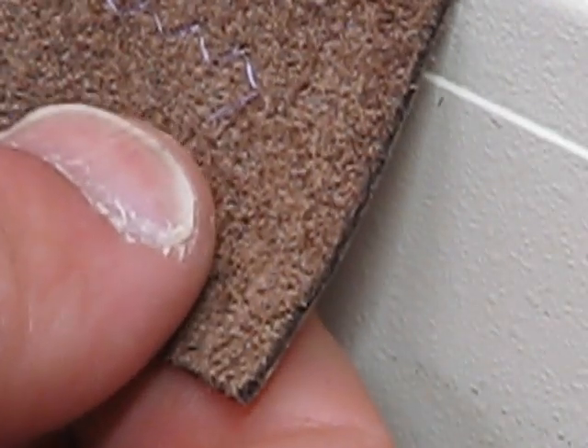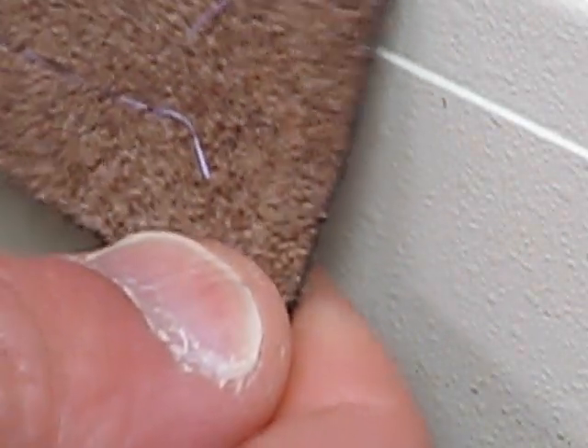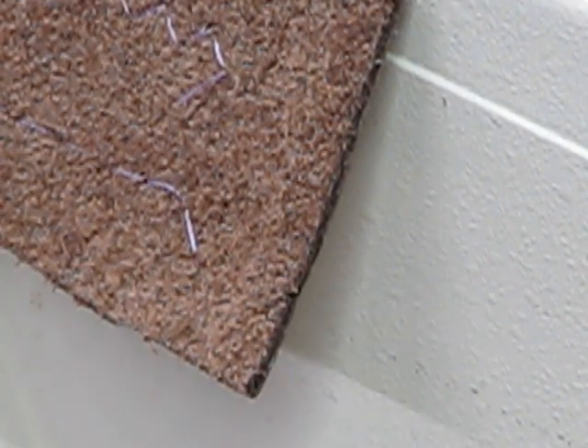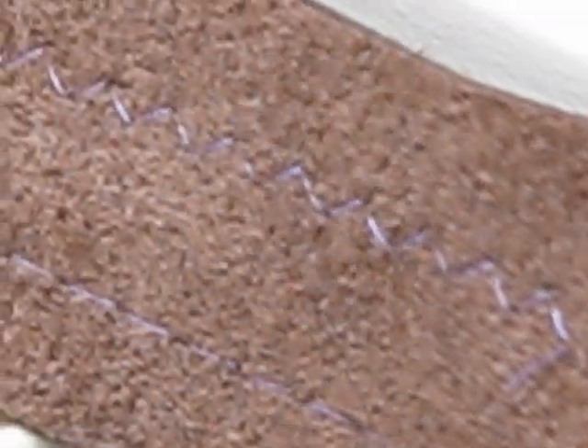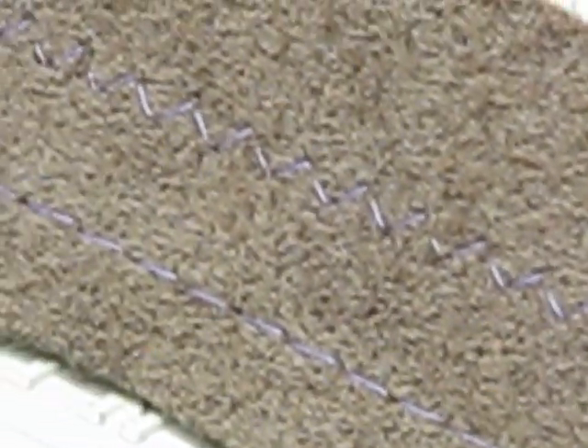I'm going to flip this around and give you a chance to see the back of that as well. When you're only doing a single layer of this type of cowhide you can actually see that lock-in stitch. As you increase it to two, three, and four layers it's a whole lot more difficult. Even on here you can kind of see that the nap is masking just how gorgeous that lock stitch is on both the zigzag and the straight stitch on the bottom.